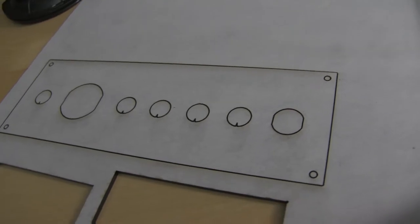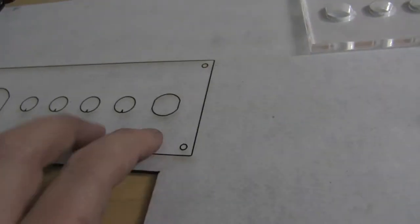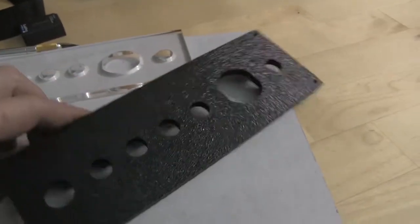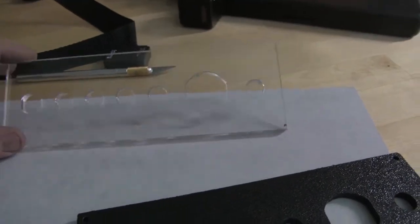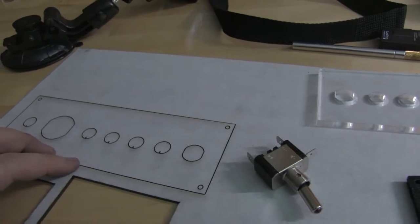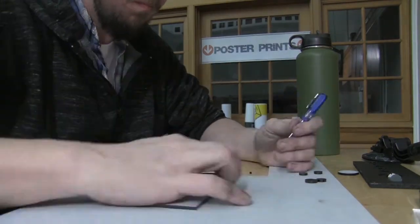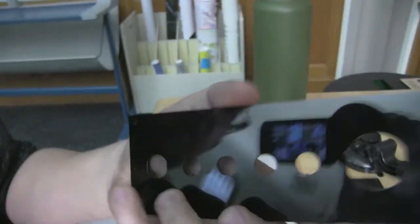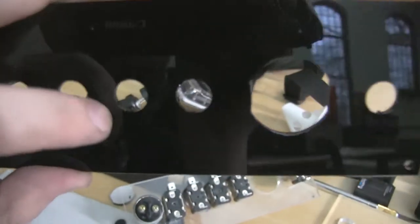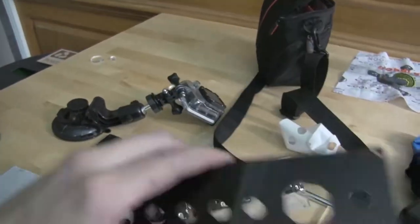I'm going to pop this out and see which I like better. I mean, this can still be used — I just wanted it to be a little bit nicer. I kind of wish it came out the way this came out. I think I'm liking how this one turned out better — you can see there that the nubs are there. So I'm going to put it together and see how it looks with this.